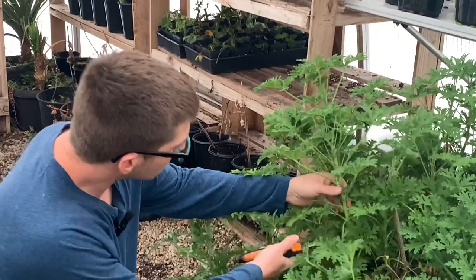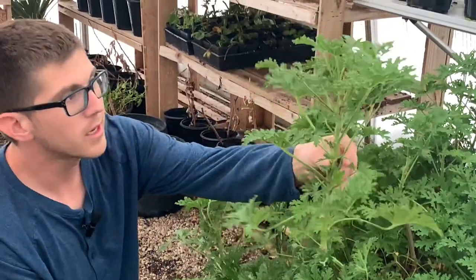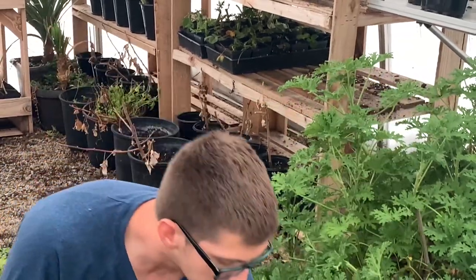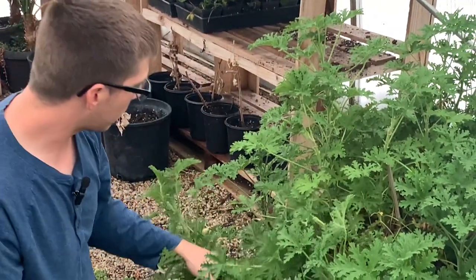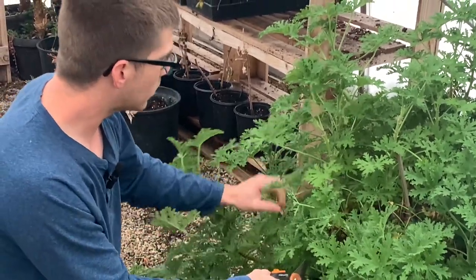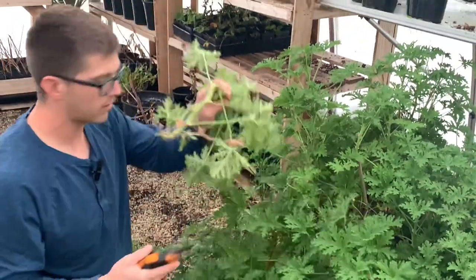Some of these cuttings are perfect and some are not. Just cut like that and we can get maybe two cuttings off of this one stem. Another spot you want to look for is the ones that are kind of hanging down, so you can clean up the plant by getting it at the base and cutting it right here.